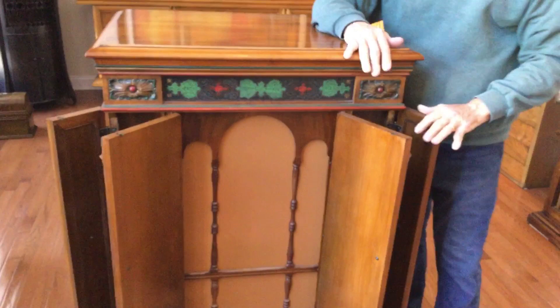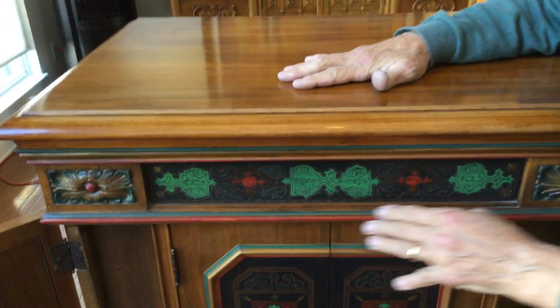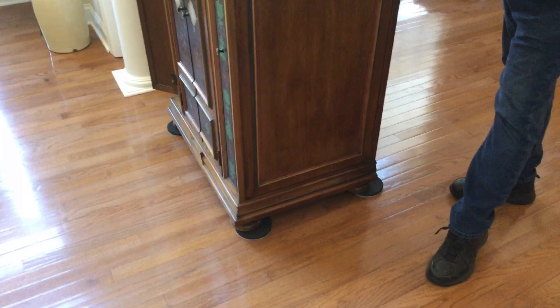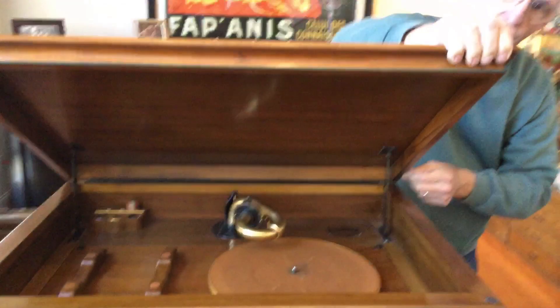They put a new grill cloth into it when I did it. This is all hand tool leather. Then they did a polychrome beading here, all the way around, and then they added the beading on the side here, following the same motif with the red and the greenish blue.